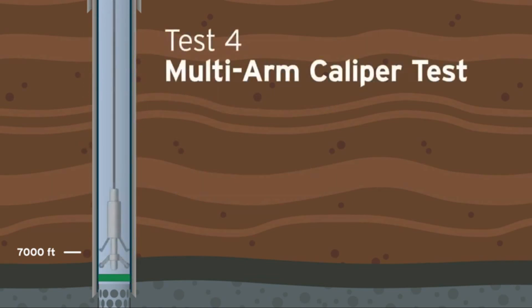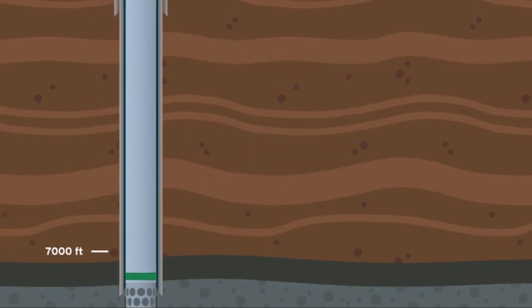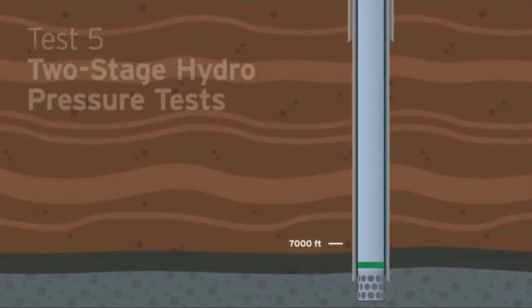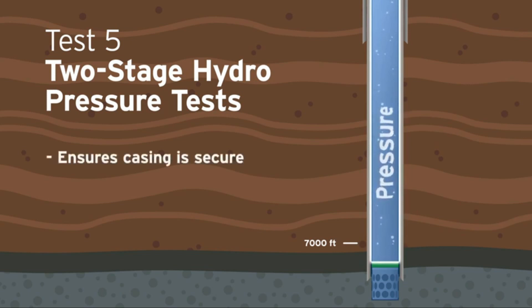The multi-arm caliper test measures the internal diameter of the steel casing while searching for changes in the wall integrity. If the well passes all previous tests, the final two-stage pressure test begins. The two-stage hydro pressure tests begin when fluid is pumped into the well and pressurized above the maximum operating pressure to ensure that the casing is secure.